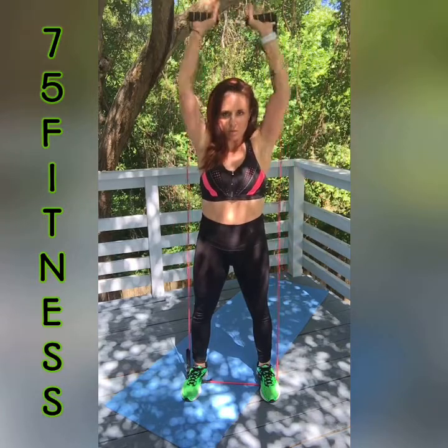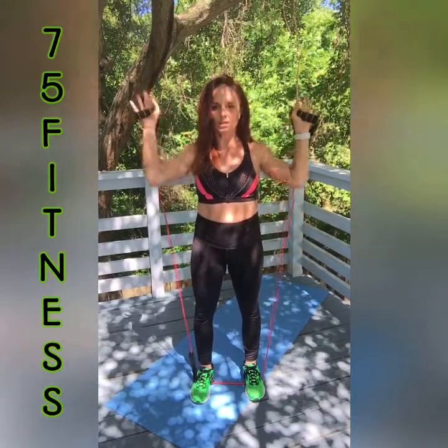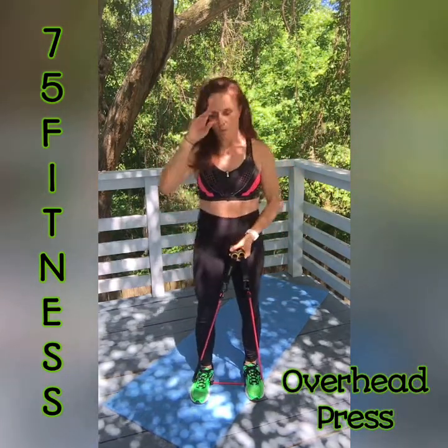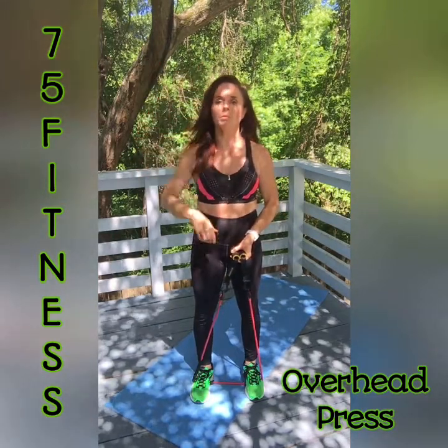Next we're going to do overhead press. I'll show you the move while you rest — just overhead press. You might have to bring your feet in just a tiny bit to adjust the band length, so get that right before we start. Try to touch the band up top and click it together to be sure you get the full range of motion. When we get to the 10th, come back down, go back up, and we pulse for 10.